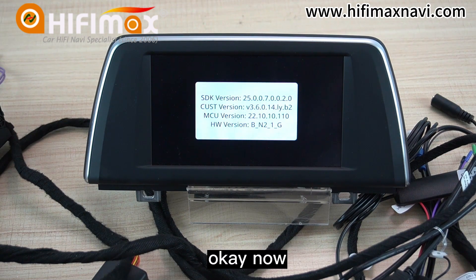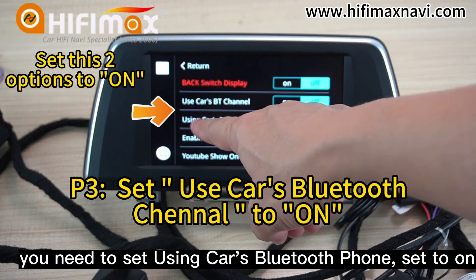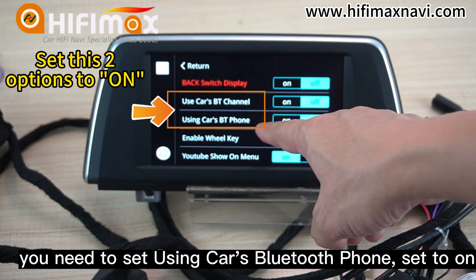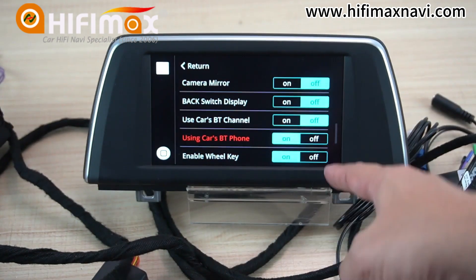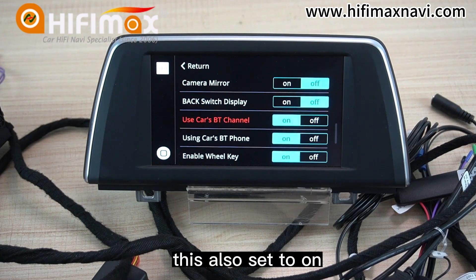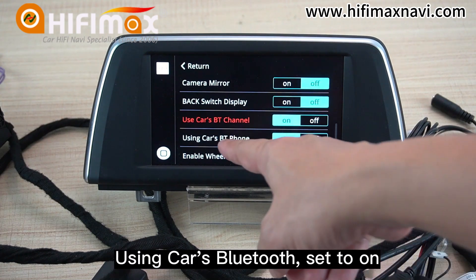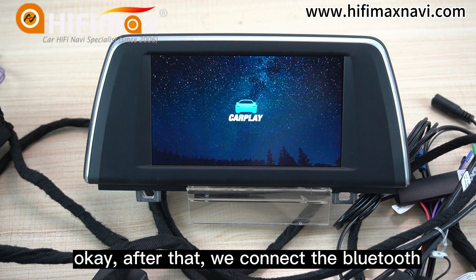Now, the next step is you need to set 'Use pass Bluetooth phone' to On. Set to On. Also set 'Use car's Bluetooth' to On. After that, we connect the Bluetooth.